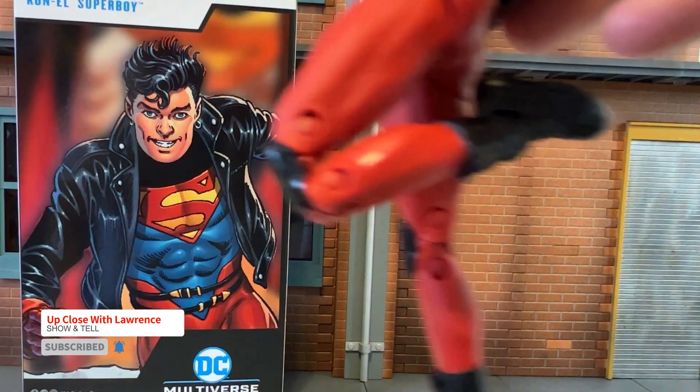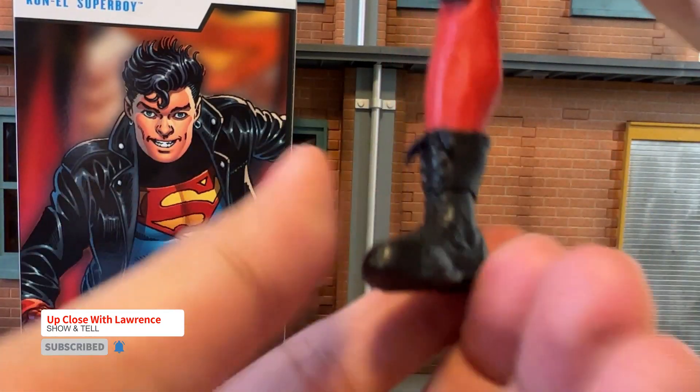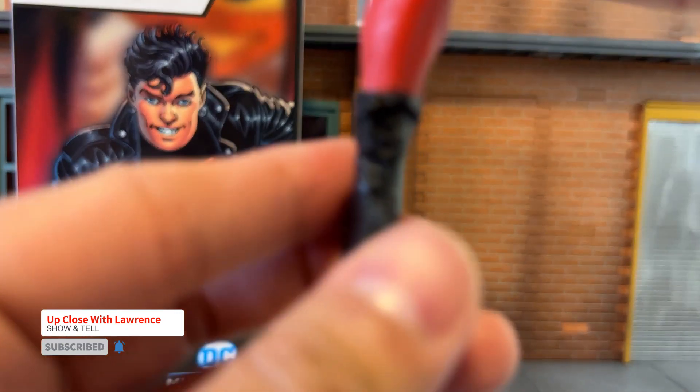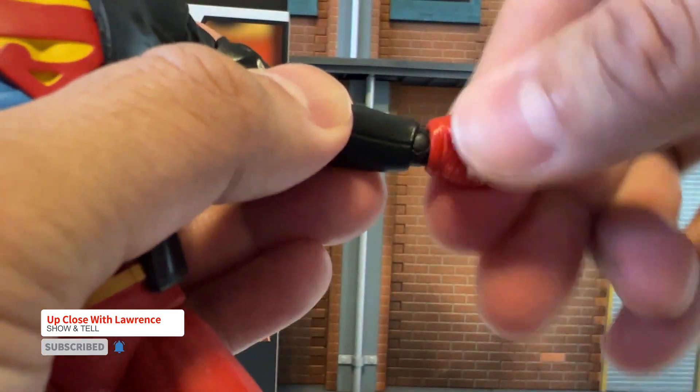Double jointed knees. And you have the updated joint here for the foot — it's all tapered and sculpted. Nice boots. And the toe articulation, very nice. And you have, of course, the fist here — still kind of like a ball joint, but an improved version of it. And the hand. Other side, the same thing. Lovely.